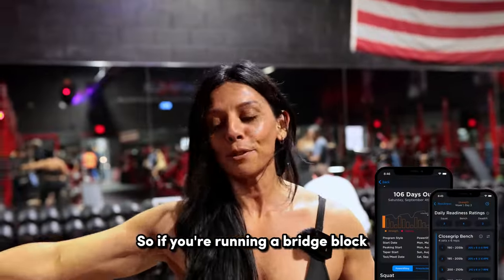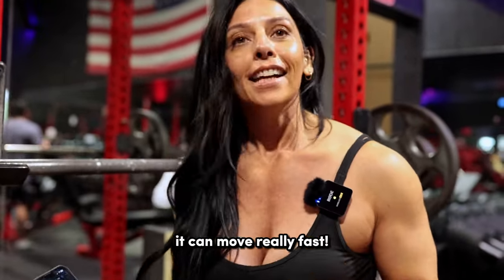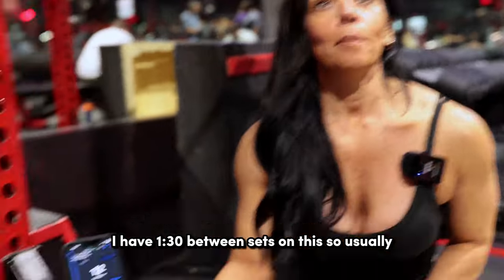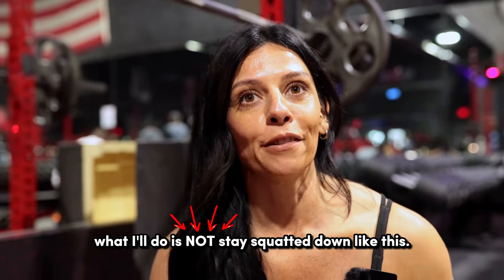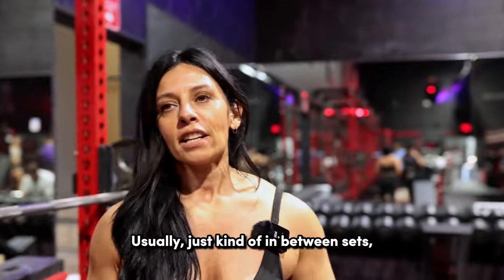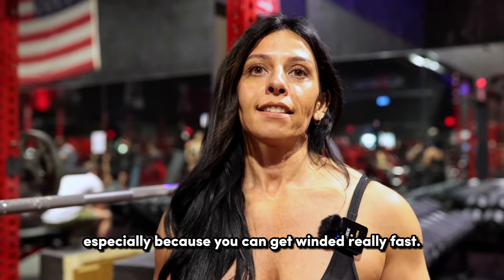If you're running a bridge block, you know that we have timed rest periods on these lower days — it can move really fast. I have a minute thirty between sets on this. Usually what I'll do is not stay squatted down like this because then everything gets really tight. So in between sets, just move around a little bit, even on the lower days, especially because you can get winded really fast.